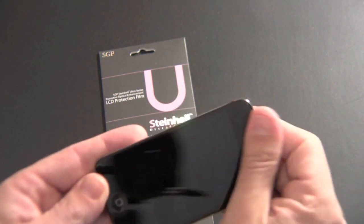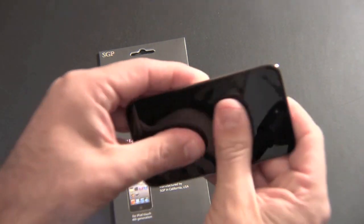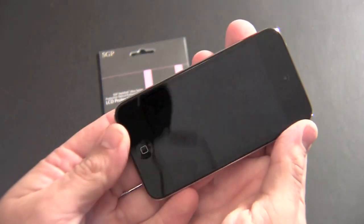Let me kind of wipe it down a little bit and get them off. So now I have pretty much none on there. And if I tap with my thumbs or my fingers or whatever and turn off the screen, you really can't tell that they're there.